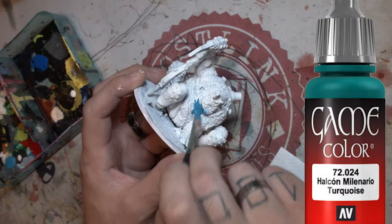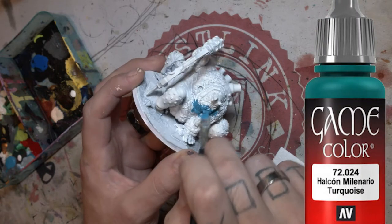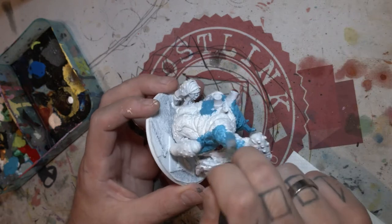First up I'm going to cover the entire body in this dark blue. I'm going to avoid painting all the metal looking parts and all that kind of thing.